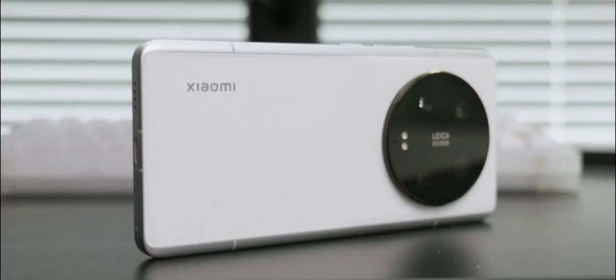Xiaomi 14 Ultra is set to come with a Sony LYT900 1-inch camera sensor, quad-curve display, and more. Xiaomi is known for producing one of the best camera smartphones for the last few years, starting with the company's introduction of the Ultra series. The Xiaomi 13 Ultra is the company's second general Ultra phone with a 1-inch camera sensor, and rumors say the Xiaomi 14 Ultra will continue to use the same-sized sensor.